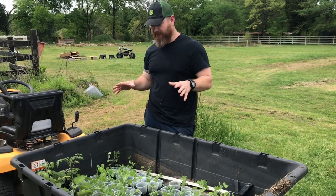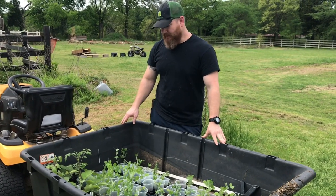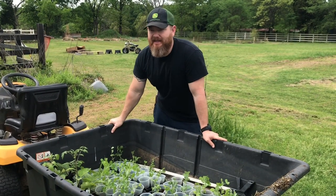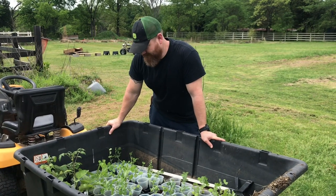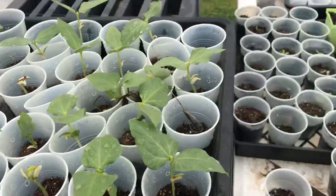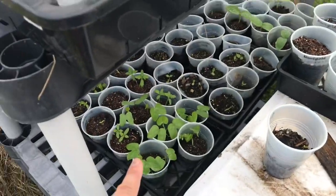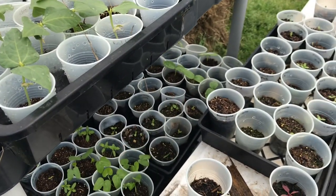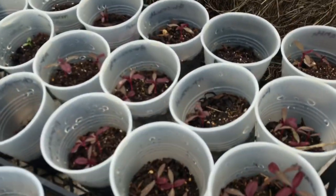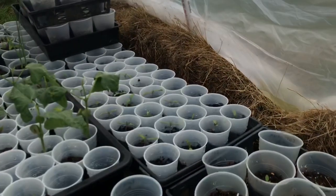Our main goal today is to get everything that's ready in the greenhouse into the ground, so we can put the seed starts from inside the house up in the greenhouse and prepare for the rain coming the next couple of days. I've got some red noodle beans started, some Christmas beans, morning glories, marigolds, cucumbers, red amaranth, carnations, and some more tomatoes over there.